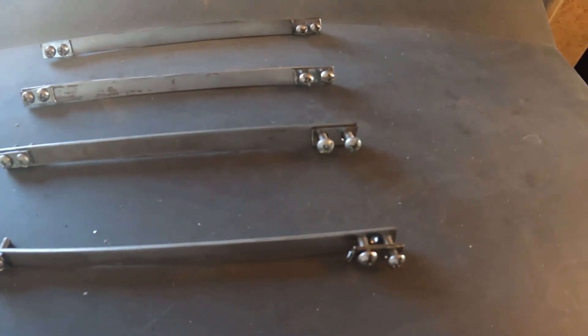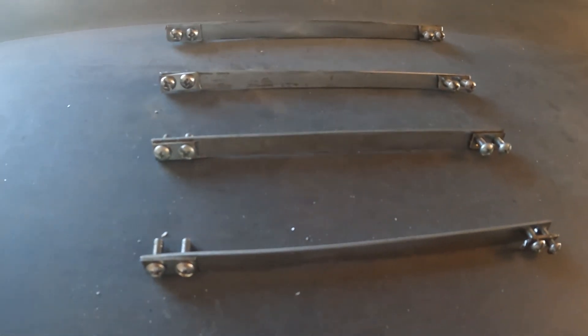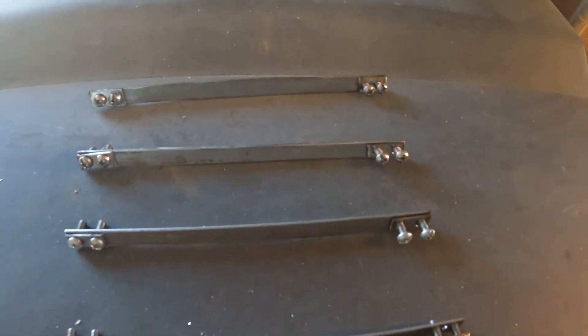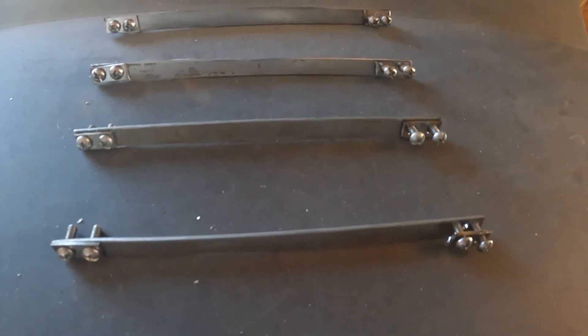Well, it don't look like much, but these element connecting bars made out of stainless steel — drilled and tapped, all cut by hand — represent about 10 hours of work, about 2 to 3 hours a piece.